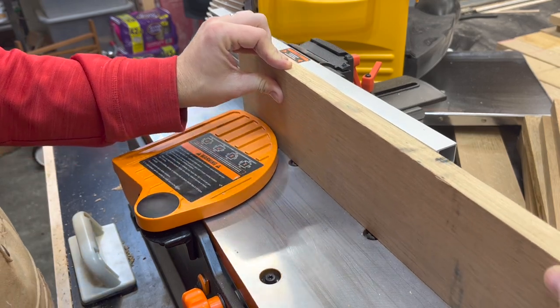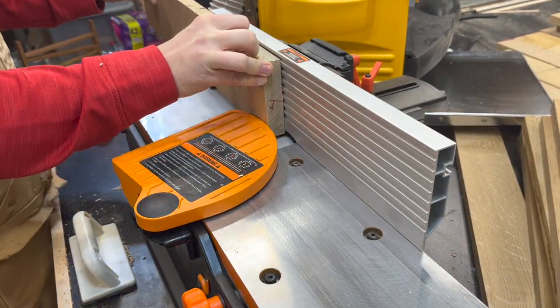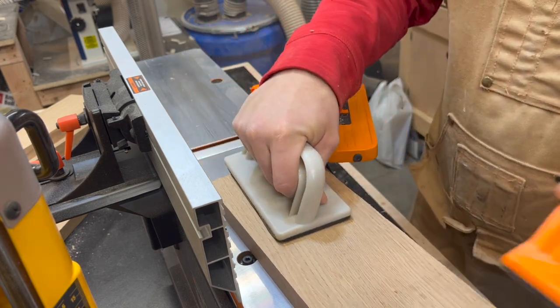To get these boards ready for the glue up, I'm going to need to joint each edge and then run the face of each board over the jointer as well to give me a flat reference surface. This will allow me to run them through the planer and have even boards all throughout.